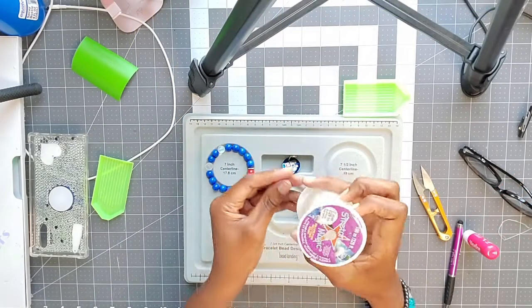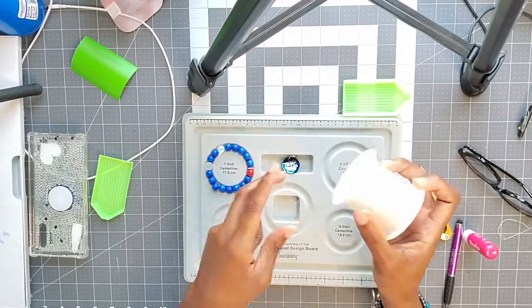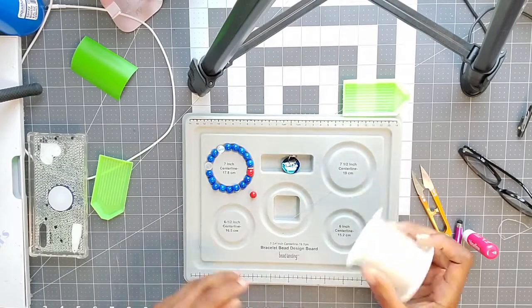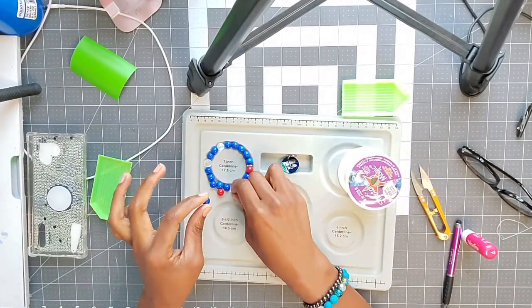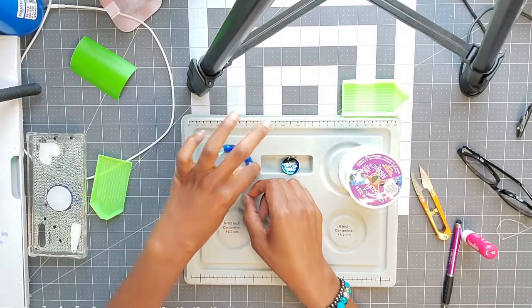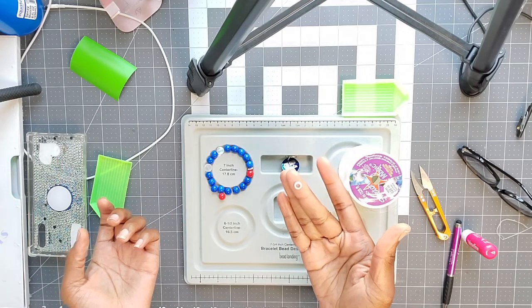What you'll need for this: you'll need some Stretch Magic — this is what I use, I bought this roll from Amazon for $19.99. Of course you'll need some beads, and you'll need some spacers if you choose to put spacers on your bracelet. For this one I am putting some spacers.